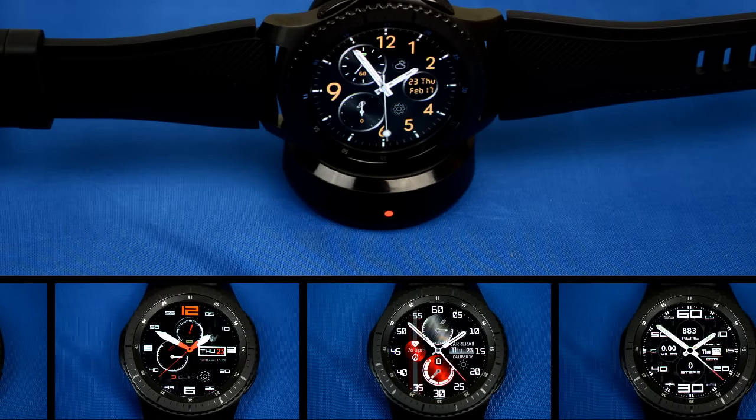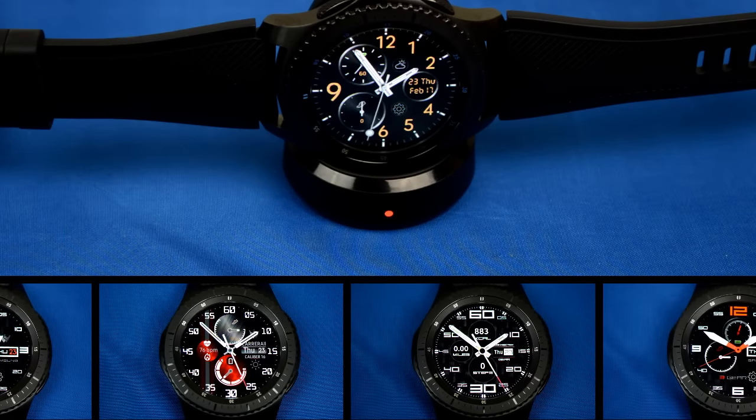Now this is an extensive review with a lot of watch faces, so without further ado, let's get started.